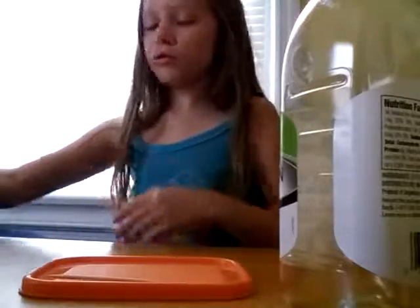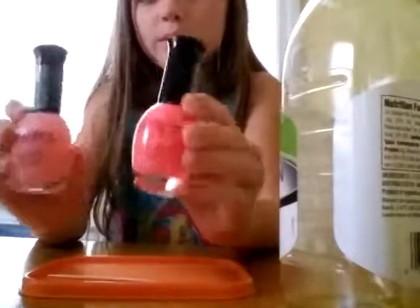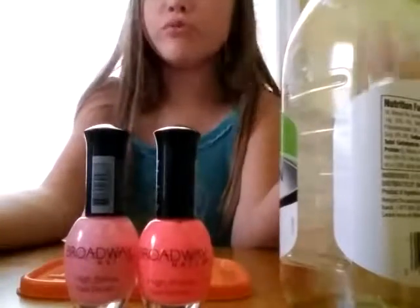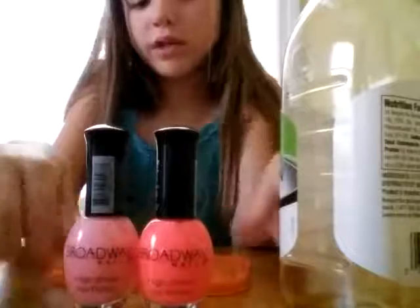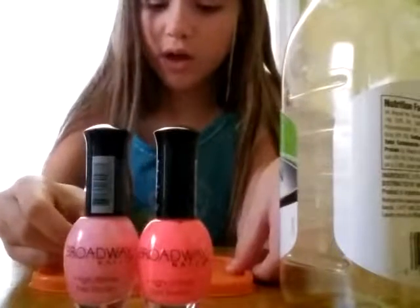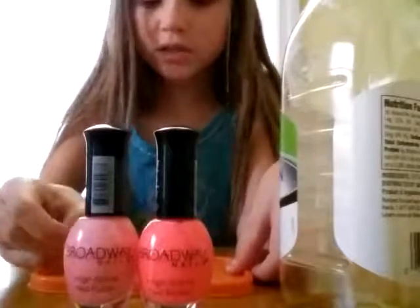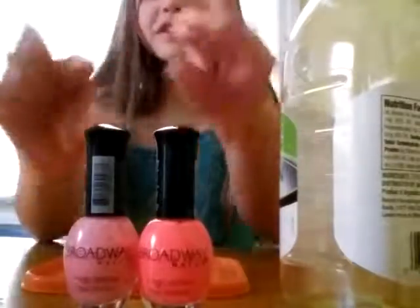It'll come together quicker. And if you're a girl, you're going to be needing some nail polish. It's better if you use more new nail polishes. If you use kind of old and soggy nail polishes, it's probably not going to work, but hey, you still have a chance. I'm using these Broadway ones. You can make however much you want.